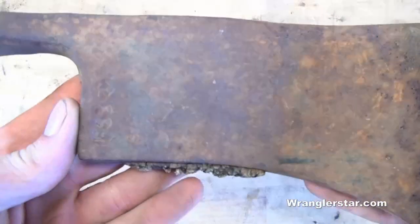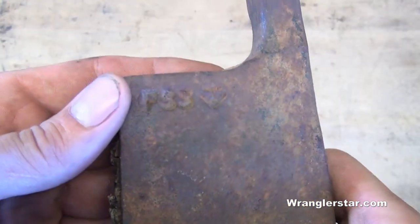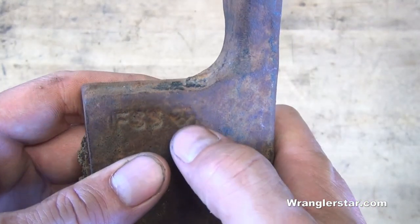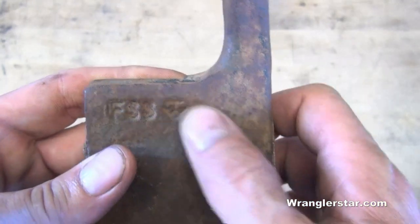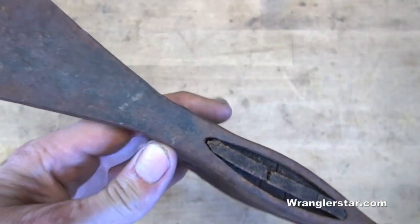Right over here you see the government issue FSS mark — that's what you want right there. I wish I knew what this other stamp was. That's probably telling me what the manufacturer is, and I just can't find it anywhere. I can't tell if it's a heart, or two diamonds, or an anchor. I just can't tell. Once we get it polished up, maybe it will be a little bit more obvious.